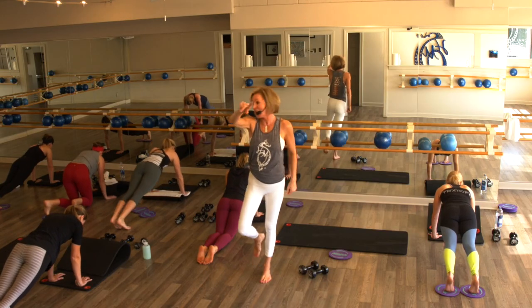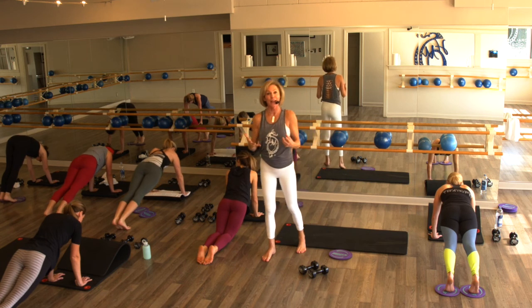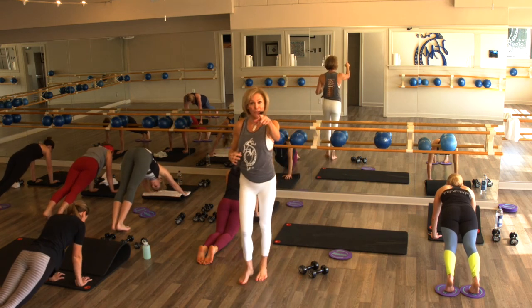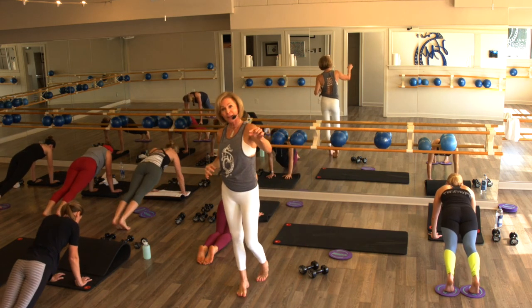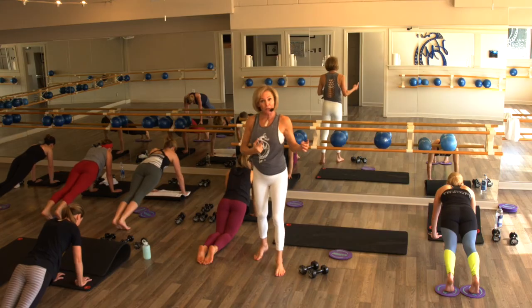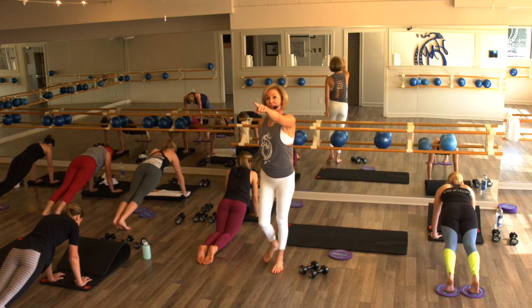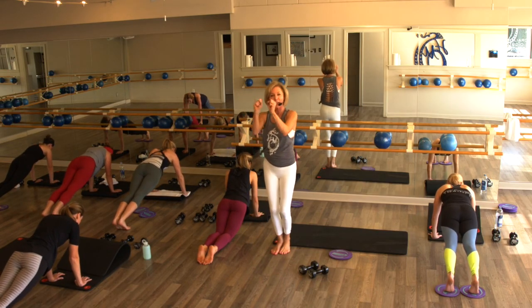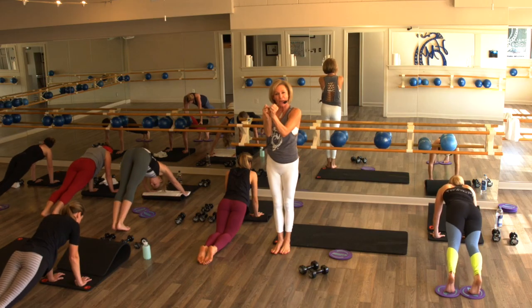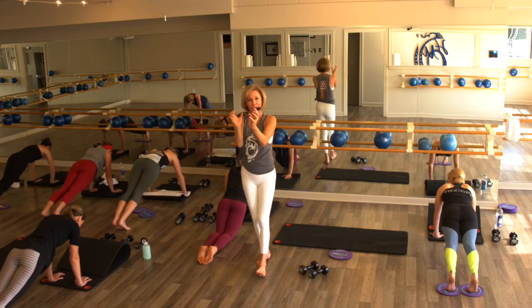Right now your heart rate is already up, and that is the beauty of Hilliard Studio Method. We are doing a total body workout in 35 minutes — we generally do an hour, but if you've got 30 minutes, sometimes only 15, find it, we've got it for you. Hold strong, eyes are on the clock. Bring your inner thighs together and squeeze them — you want to feel that.